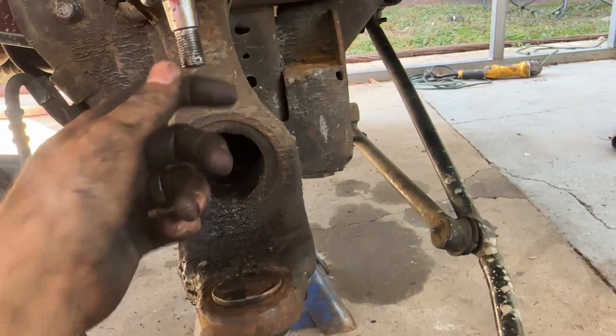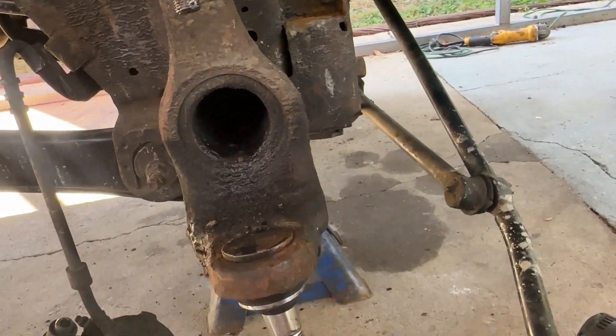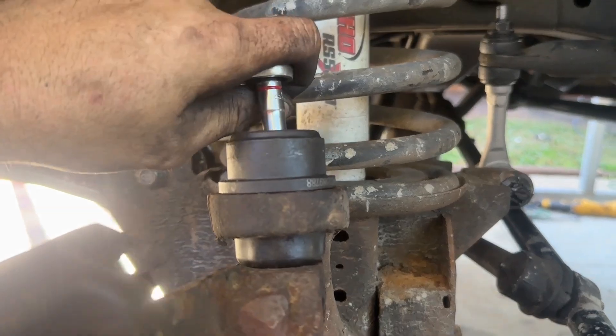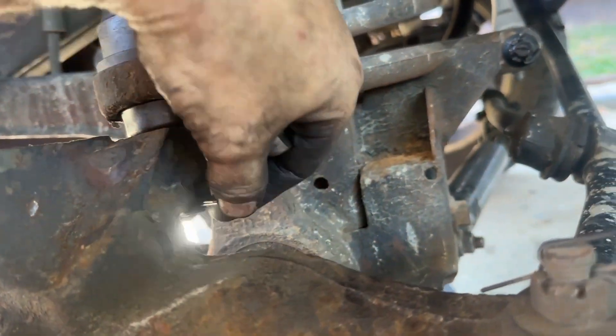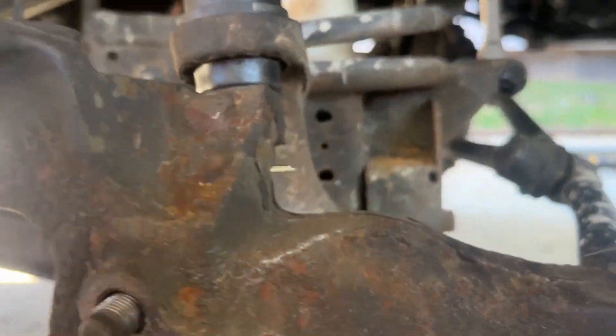Let's put it all back together now. Hang our spindle, start putting our nuts on it, put our axle in, put our rotor on, put our caliper on. Don't forget to put your new grease fitting in and your cotter key. Once you got it tight — still got to tighten the bottom one up — but I got this one in.